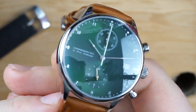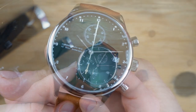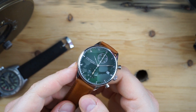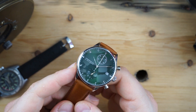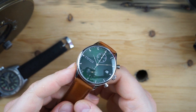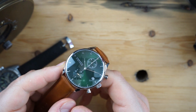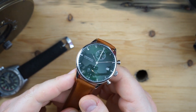I'll do some quick specs: 41 millimeters wide, 11 millimeters thick. You have a sapphire crystal on here — it is domed with anti-reflective coating inside. The movement is a quartz, specifically the Miyota 6211 chronograph. It has 50 meters water resistance and comes with a two-year warranty, which is very nice.